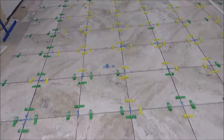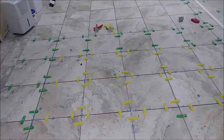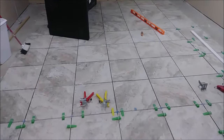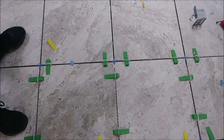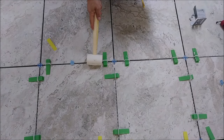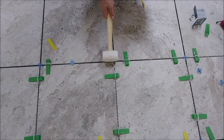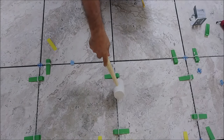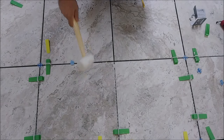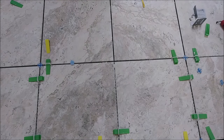I just want to show you how to remove these tile leveling systems from the floor. So if we're taking these clips here that you can see, I'm just using the mallet here — and it's gone. For the green, you can see, there's no problem whatsoever.